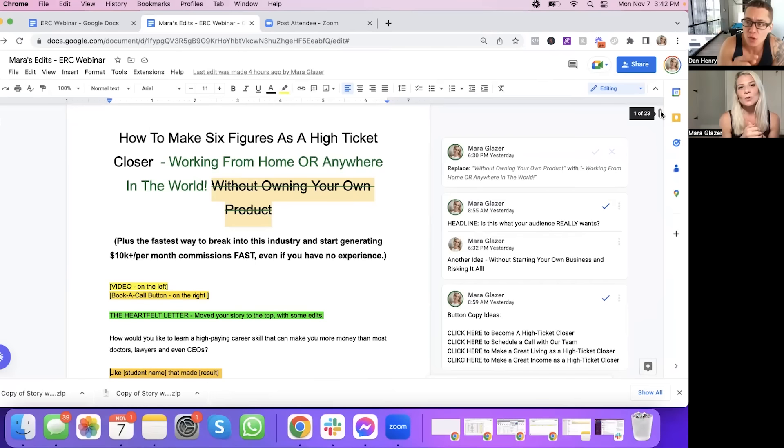So let's talk about the headlines. You had: "How to make six figures as a high ticket closer without owning your own product." I don't have your market data to know if that's what your audience wants, but I got the feeling from the page that what they really wanted was to work from home or anywhere in the world. So I slightly adjusted that. I also took a line from the bottom of the transcript and tweaked it for the top: "The fastest way to break into this industry and start generating 10K+ per month commissions fast, even if you have no experience."